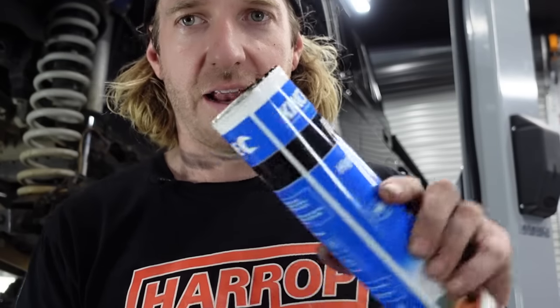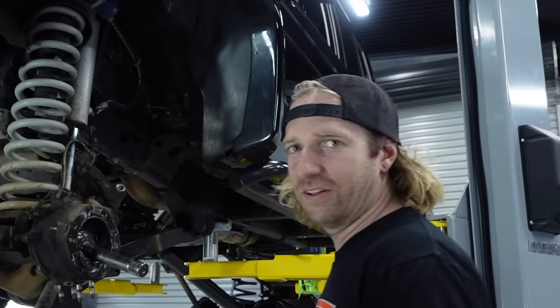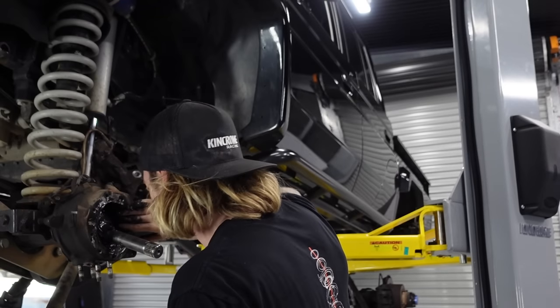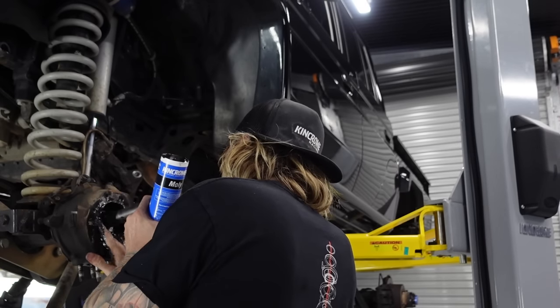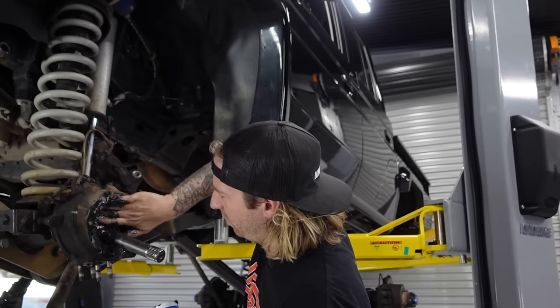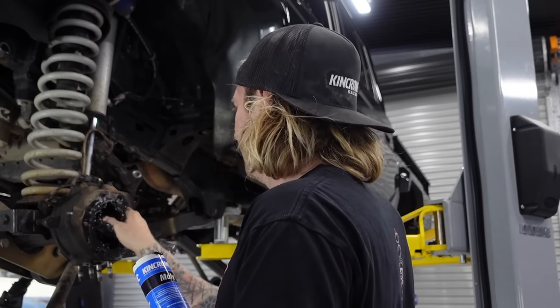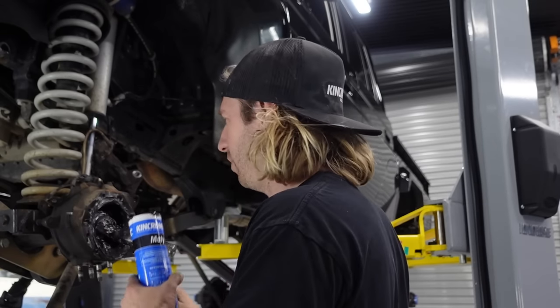This is going to get messy. It fills up pretty quick, actually - not too bad to be fair. Couple of big scoops, I reckon. I think the problem with overfilling is it sort of pressurises and starts popping out the seals, and you probably don't want that.